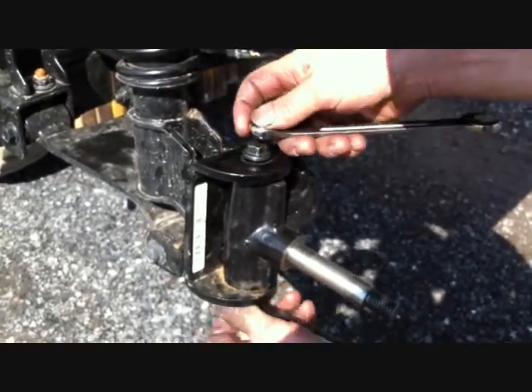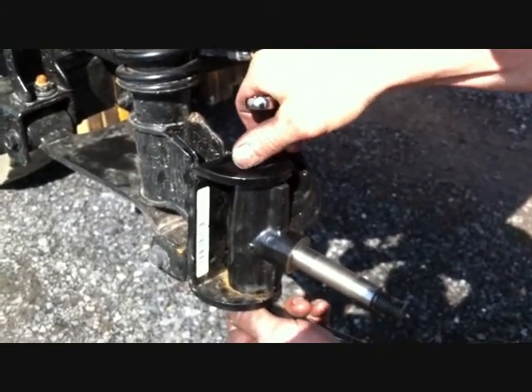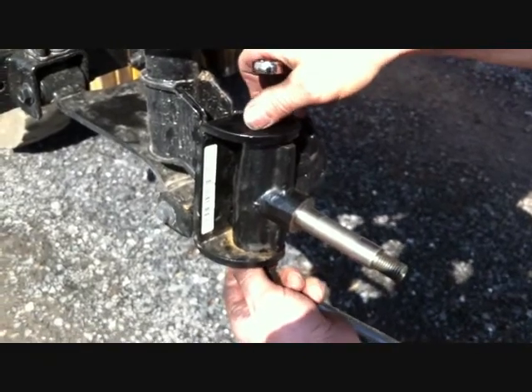Remove the king pin from the car, which will allow you to remove your spindles from both the driver and passenger side. Save these bolts for reinstallation.